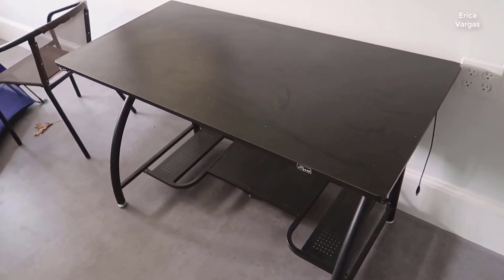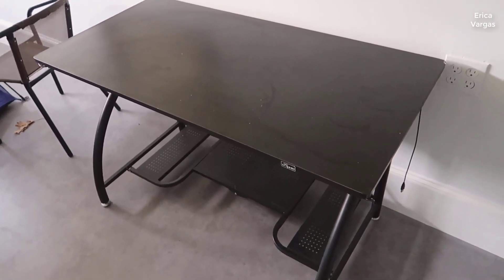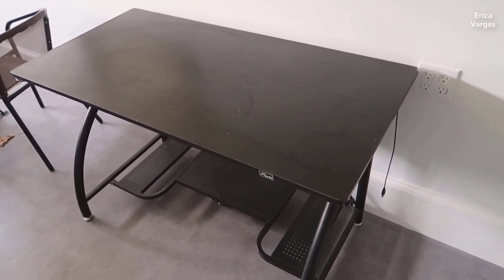We've upgraded to a standing desk, but I actually thought this was a really nice affordable desk and probably one of my favorites if you're looking for something that's a little bit more basic in that sub-$100 price point. So that's why I wanted to do a review of this.